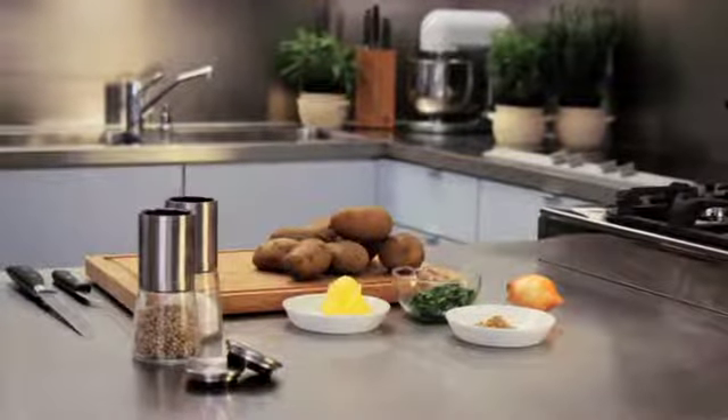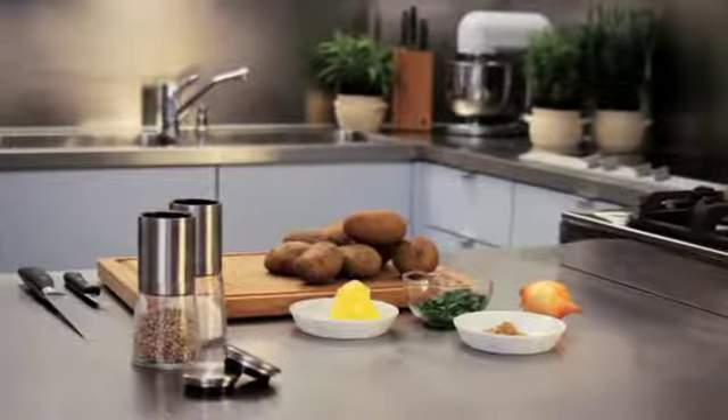Hello and welcome. Today we will be teaching you the secret to crispy fried potatoes.